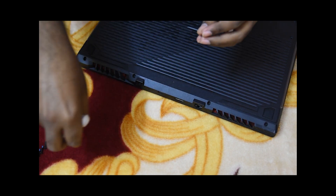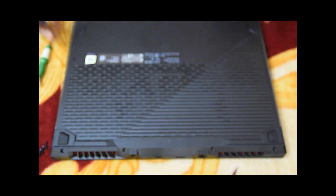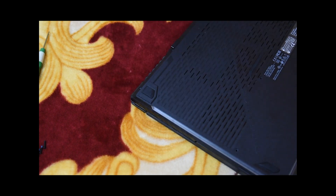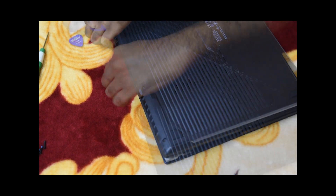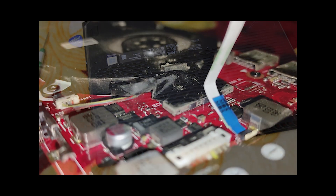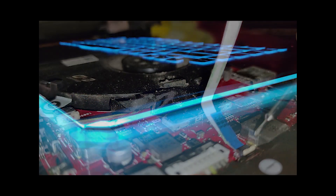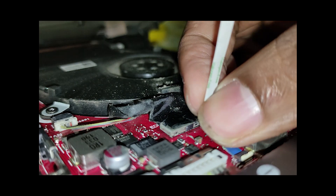After unscrewing, we should use visiting cards or guitar picks to remove the back shell. Put the pick between the two edges and apply gentle pressure to detach the clip points. There are two flat cables connected with the main motherboard — these are for the RGB lighting at the bottom edge of the laptop. Unplug the connectors and remove the shell gently.